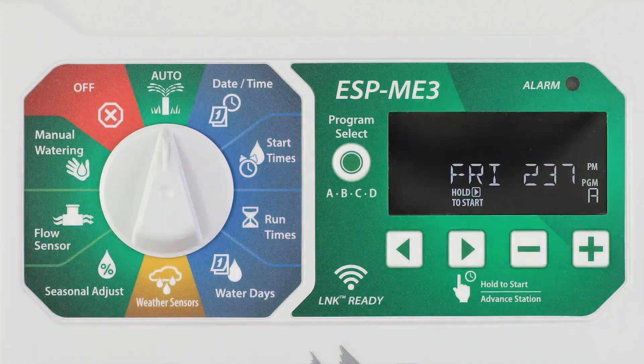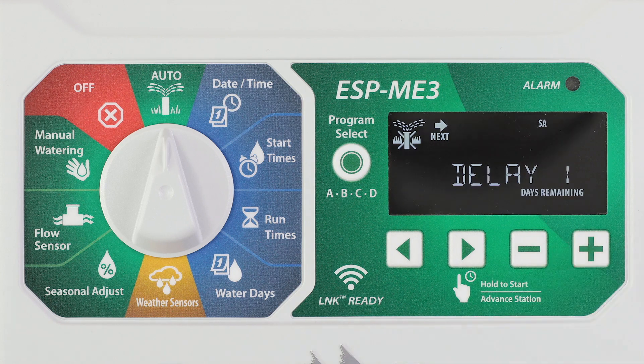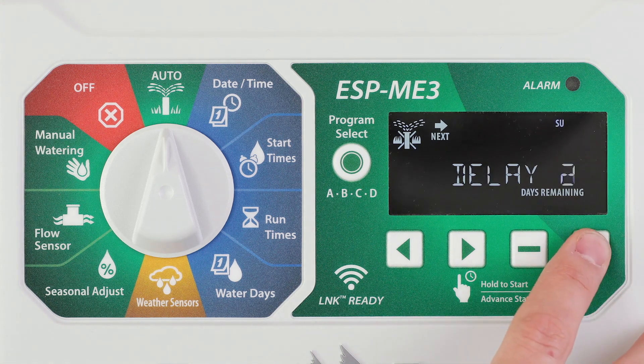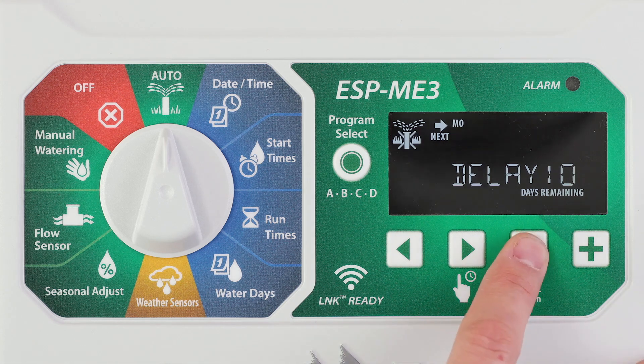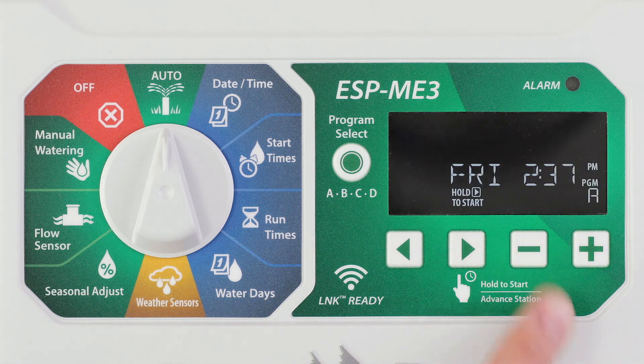You can suspend watering for up to 14 days. Turn the dial to auto, then press and hold the plus button. Press the minus or plus button to set the days remaining. The next watering day will update on the display to indicate when watering will resume. To cancel a rain delay, set the days remaining back to zero. When the delay expires, automatic irrigation resumes as scheduled.